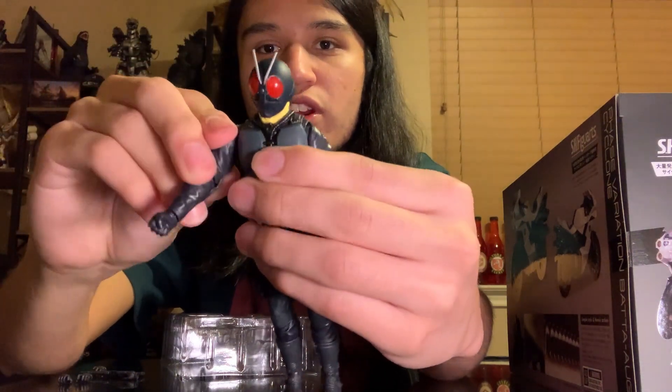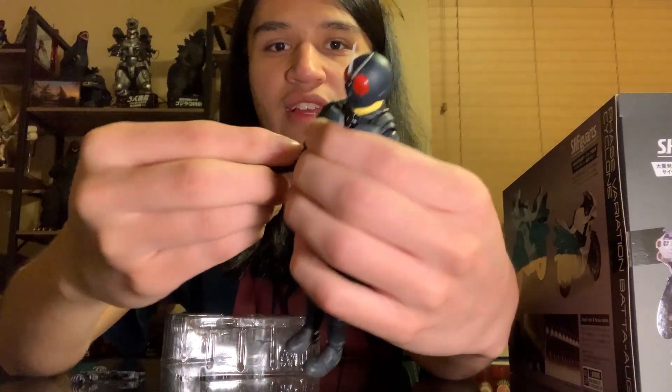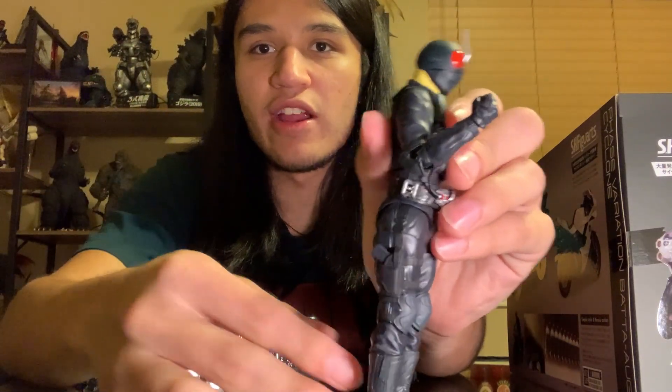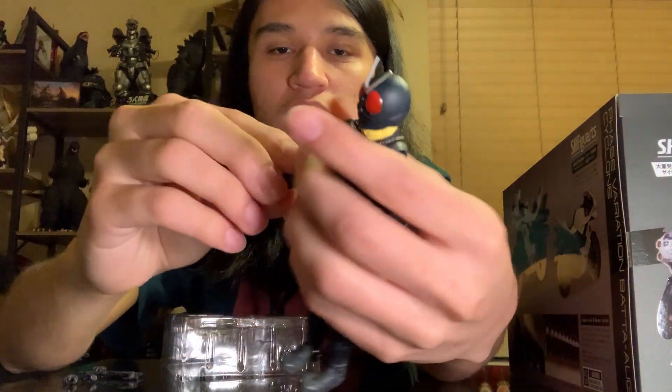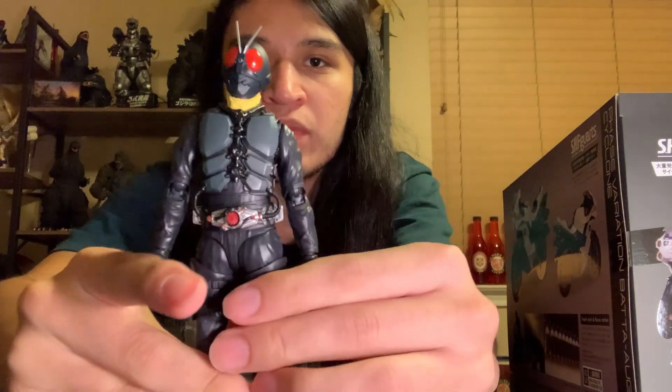Next up, let's go ahead and do the arms — kind of like your standard. You can go all the way around. Looks like we have an elbow joint there. You cannot push it back farther than that. And it looks like we have a wrist joint as well. Very, very cool.